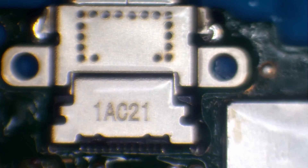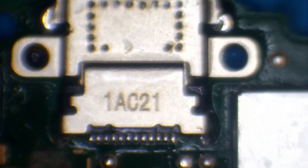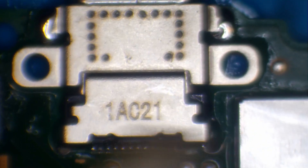We clean it up using isopropyl alcohol and a little brush, and also a cotton swab — making sure it's all nice and clean with no flux anywhere. Then we dry the remaining isopropyl alcohol with warm air.